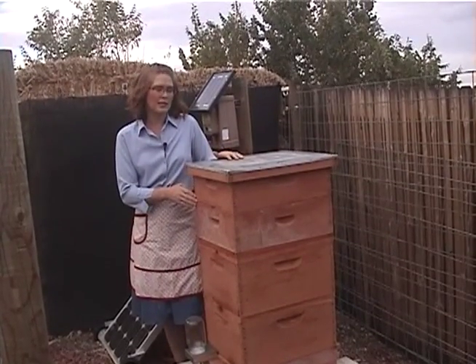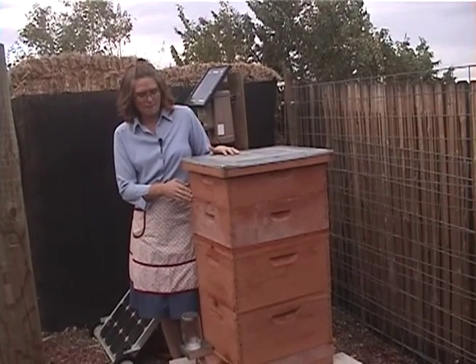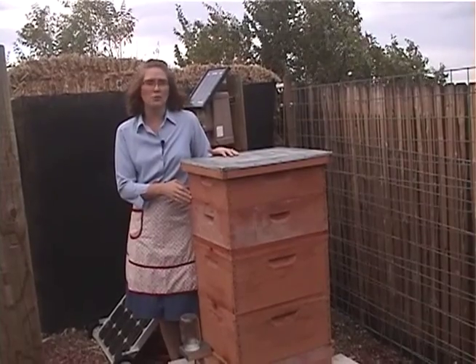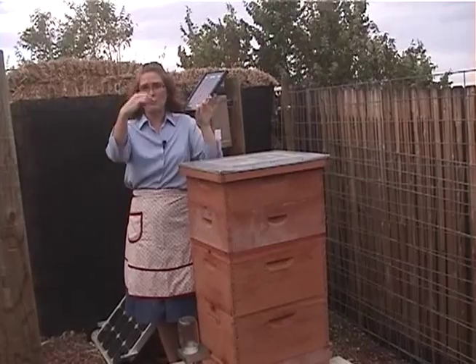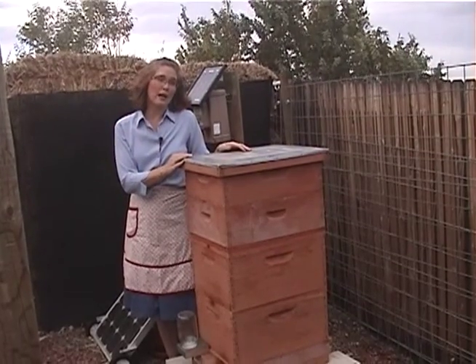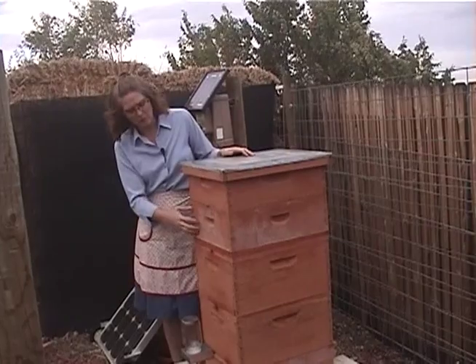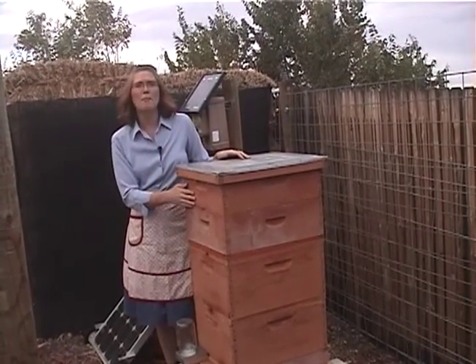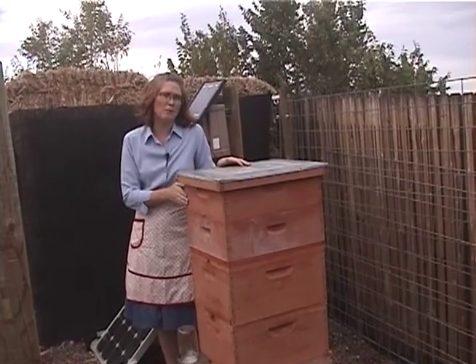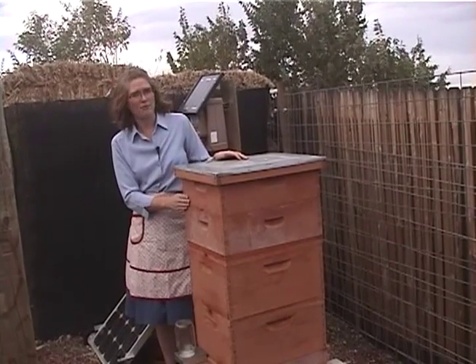There are other types of hive bodies. There are the Kenyan top bar hives, which are horizontal and have just a frame that you pull. And there are also Warré hive bodies. Warrés look like a Langstroth — they're smaller, they run vertical, and they are a top bar hive. You can also run frames on a Warré; they call that a modified Warré.